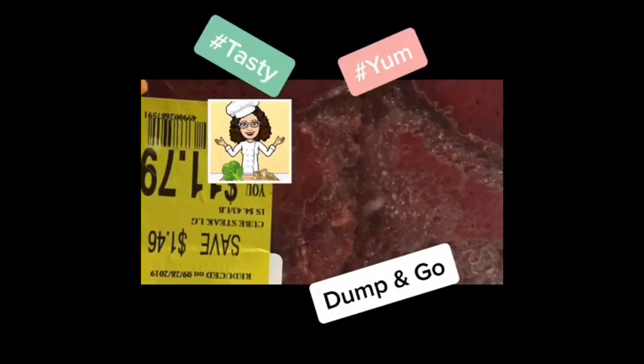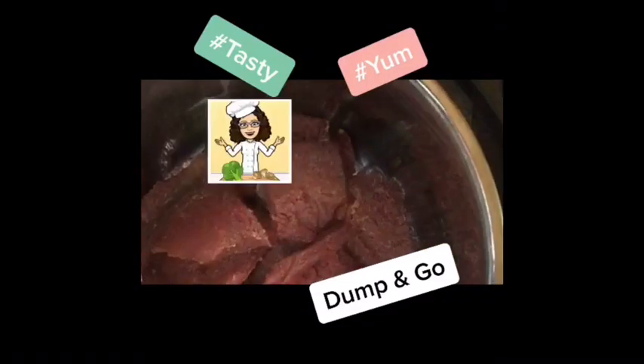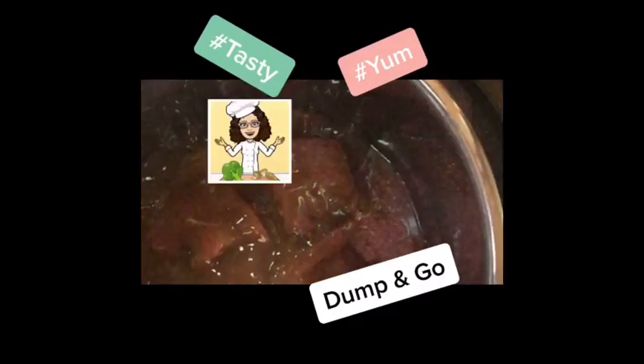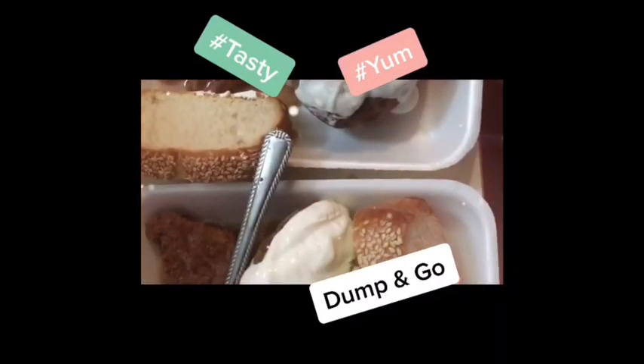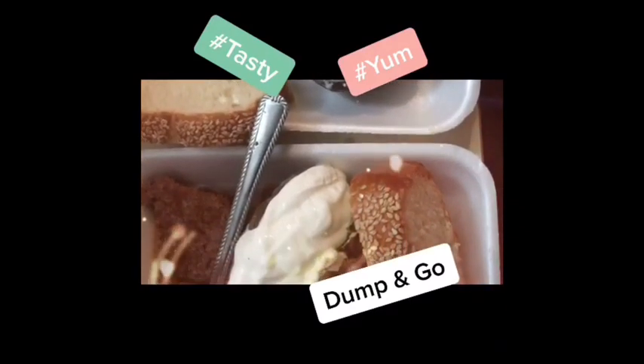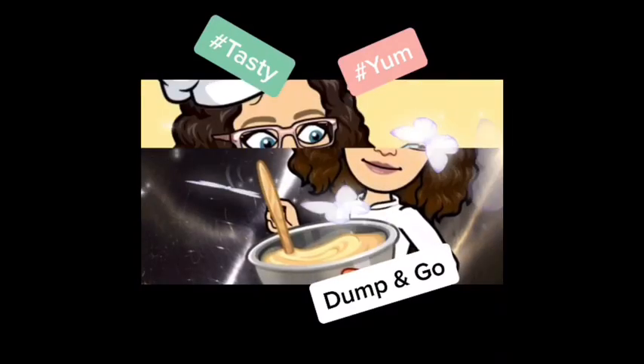Hey guys, this is Sherry to Sherry. This steak and gravy is an easy beginner meal that takes just a few ingredients — dump and go — and in an hour or less you're going to have this delicious meal for your family. Come back and visit my channel for more delicious recipes and deals.